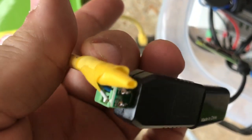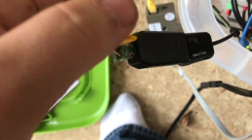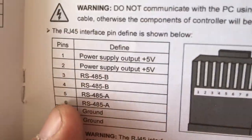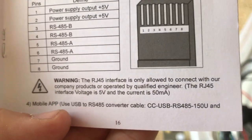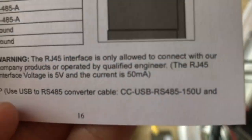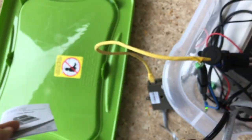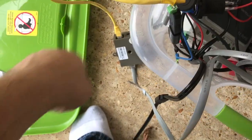I was considering powering the Raspberry Pi off of the ground and the voltage from that device, because it said it's got 5 volts. However, it's only got about 50 milliamps, and your Raspberry Pi needs like 2 amps.